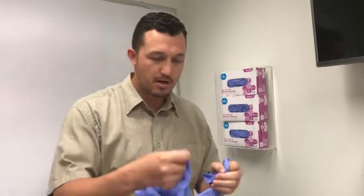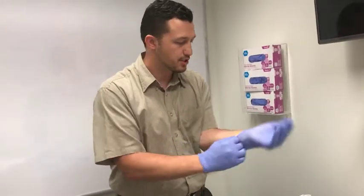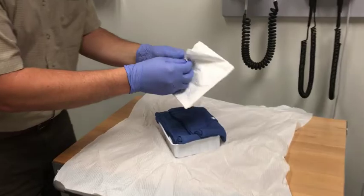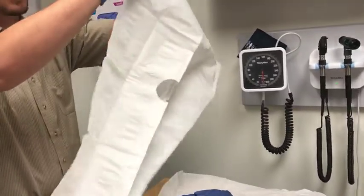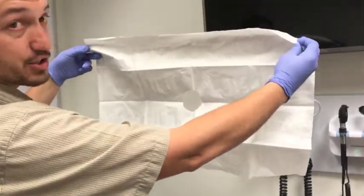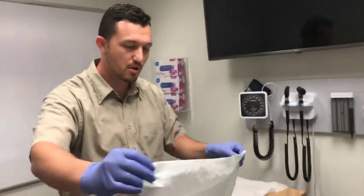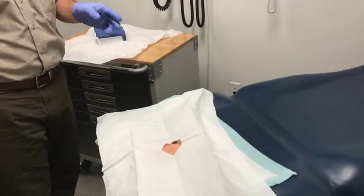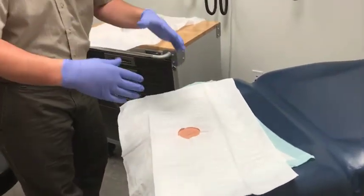I don't need to wear sterile gloves, so I'm going to go ahead and put on a pair of clean gloves and show you the contents of this laceration tray. You can see I've got a drape — you want to open this up without having it run into anything that's contaminated. This is a sterile fenestrated drape; it has a hole. Without contaminating it, I'm going to drape this over my patient's laceration.